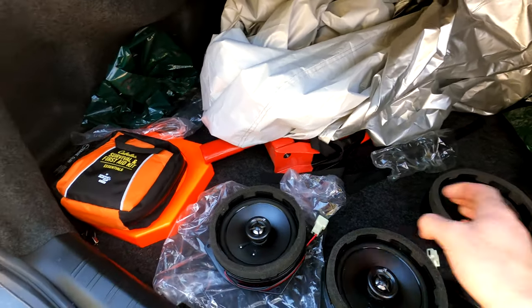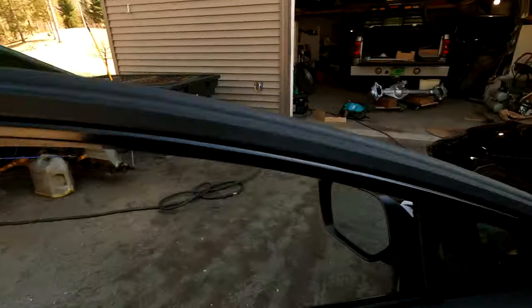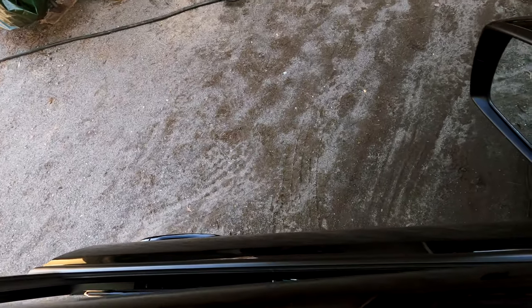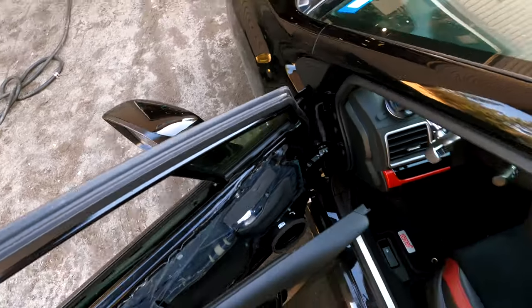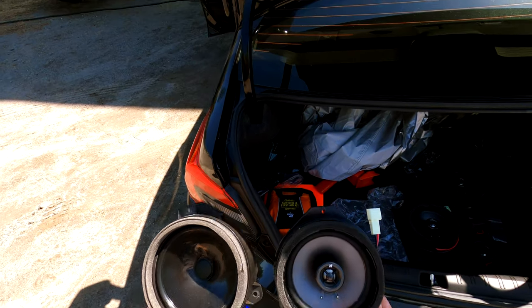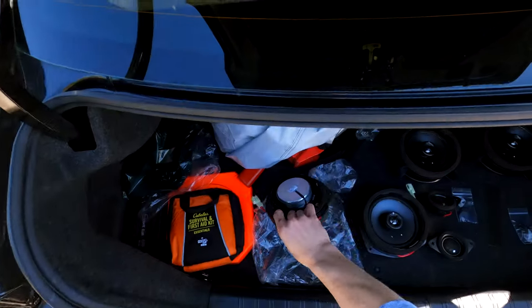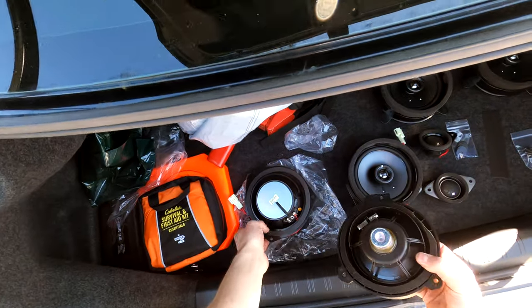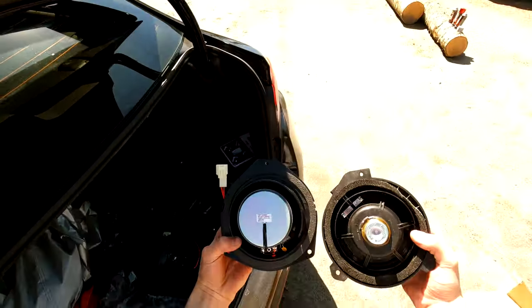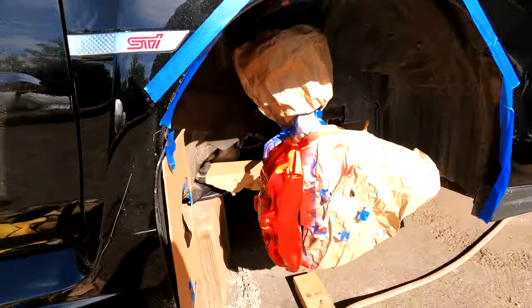Holy freaking crap — the difference is absolutely insane. Very easy, took me like 20 minutes. Door panels come off so easy, nothing breaks, everything's simple. Three screws, three screws, three screws, one clip for each speaker and the tweeters as well. Look at the difference here — you got the regular one on the left and the upgraded one on the right. It's like 10 ounces versus five pounds. The weight and quality difference is absolutely insane.